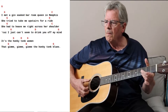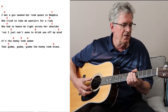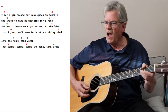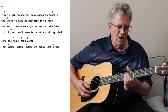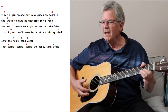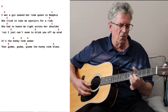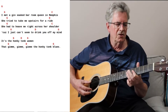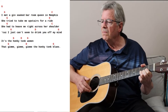I met a girl at a bar with the queen in Memphis. He tried to take me upstairs for a ride. She had to reach me right across her shoulder. Girls, I just can't seem to drink you off my mind.